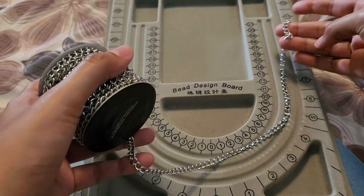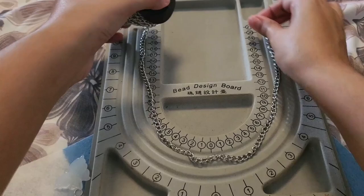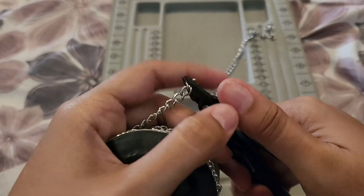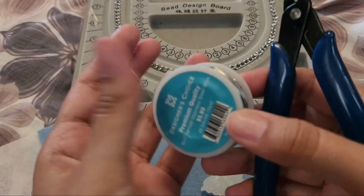For the first step, cut your chain to length. It depends on whether you want a choker-type necklace or a longer necklace. I went for a choker at around 16 inches, using a beadboard as my guide. I didn't have a chain cutter — regular cutters didn't work — so I ended up using two pliers and pulling them in opposite directions, like how you'd open a jump ring, and that made it break.